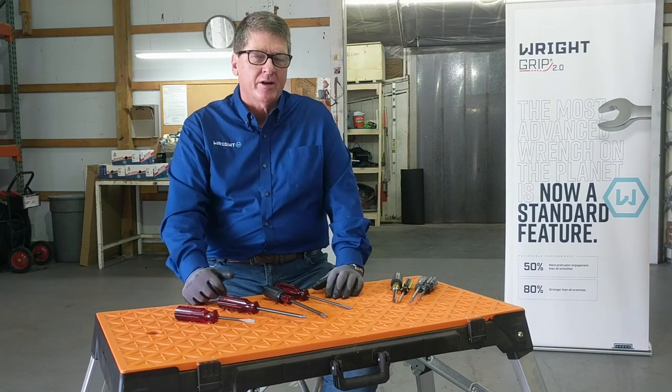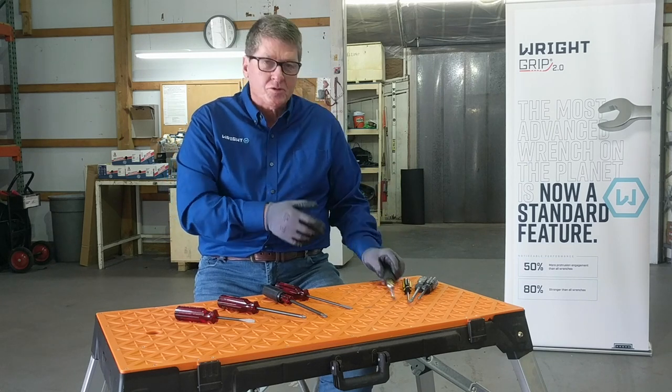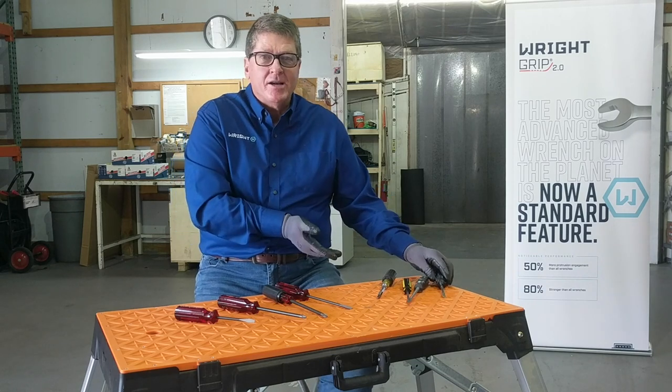Today I want to talk about my favorite screwdriver. We've all got a favorite screwdriver. However, our drawers are full of screwdrivers like this with the tips ground off, broken off. This one happens to have bonded on it — these came out of my drawer.